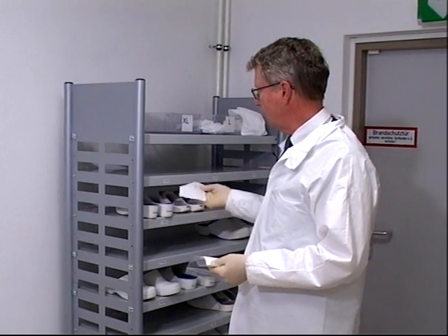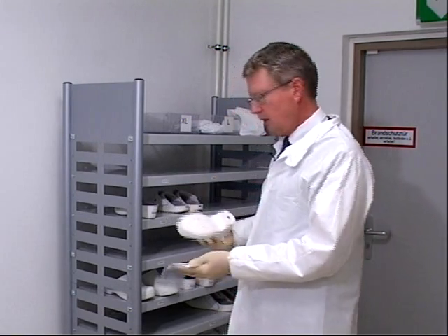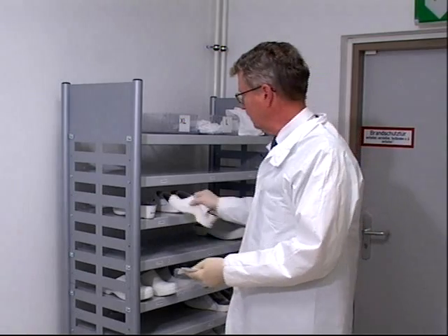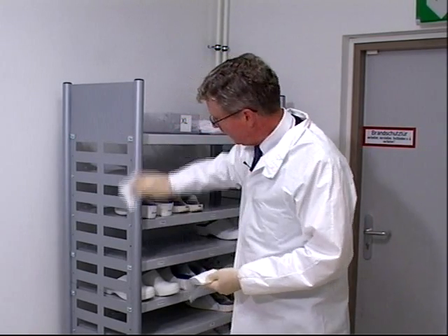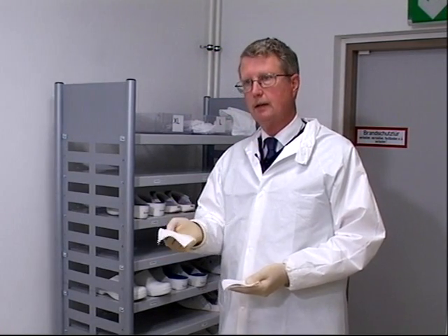To take a swipe sample from here, you would sample the rack itself. You might also be interested in what's on the shoes themselves, maybe some of the other racks, maybe the side — whatever surface is available. You want to collect enough dust on the sample for the analysis later.